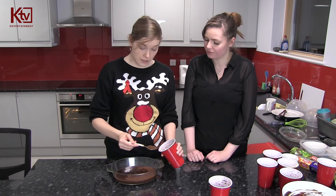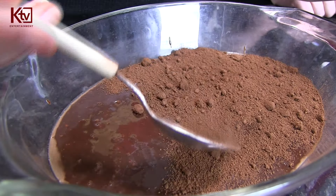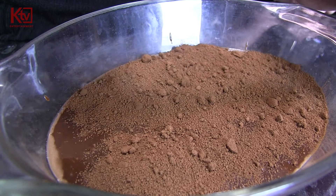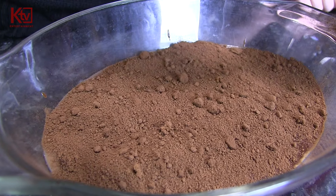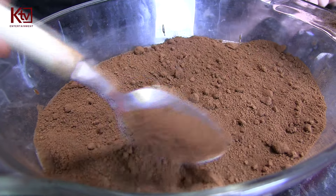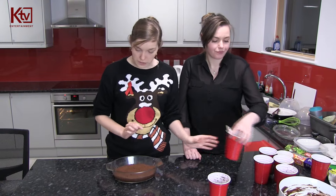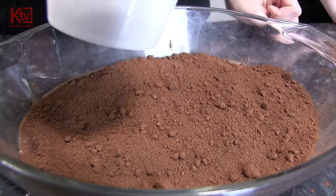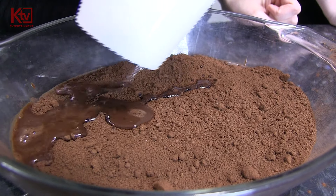And then the next thing we do is we just sprinkle it gently over the top - it just sits on the top. You kind of just want to cover it really. You don't want to sort of suffocate it in chocolate. So we've got a bit left over, but that's where it should be. Next thing we need to do is get some boiling water, and this is tricky because you've got to do it very gently.